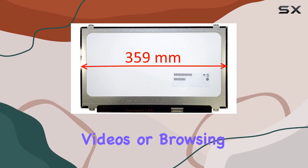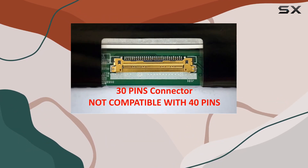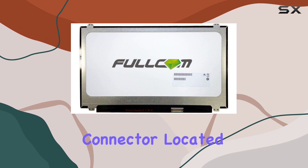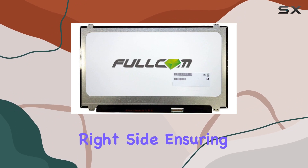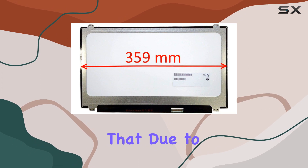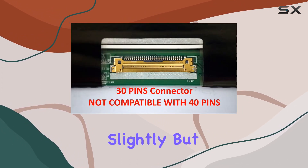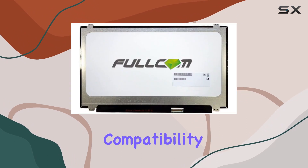The IPS technology enhances the viewing angles, delivering consistent and accurate colors from any perspective. Whether you're working on a project, watching videos, or browsing the web, the display remains sharp and vivid. Installation is made easy with a 30-pin connector located at the bottom right side, ensuring compatibility with various laptop models.